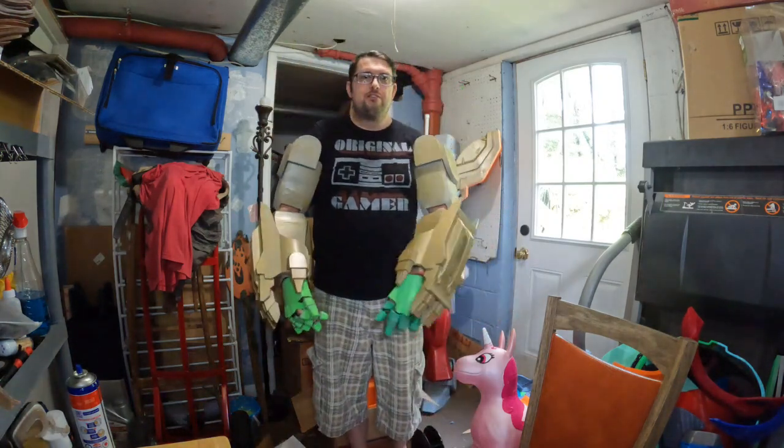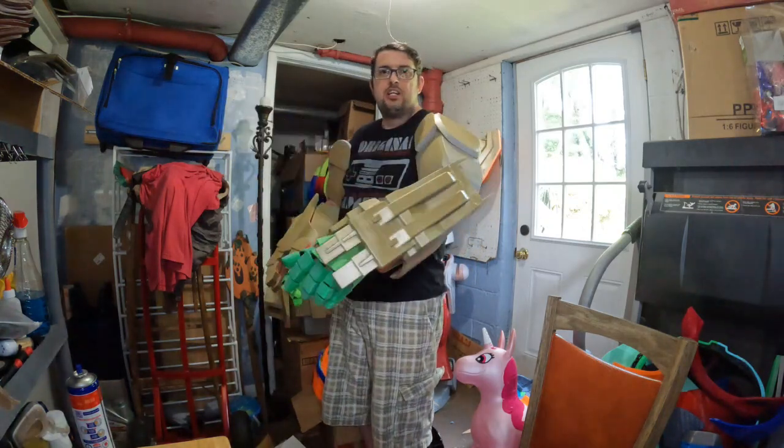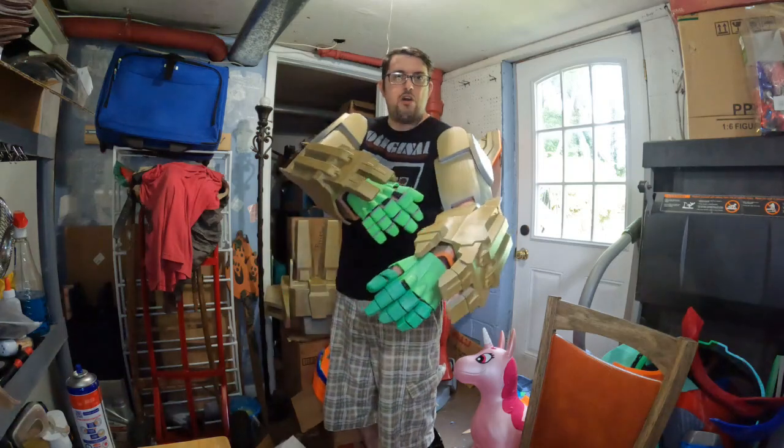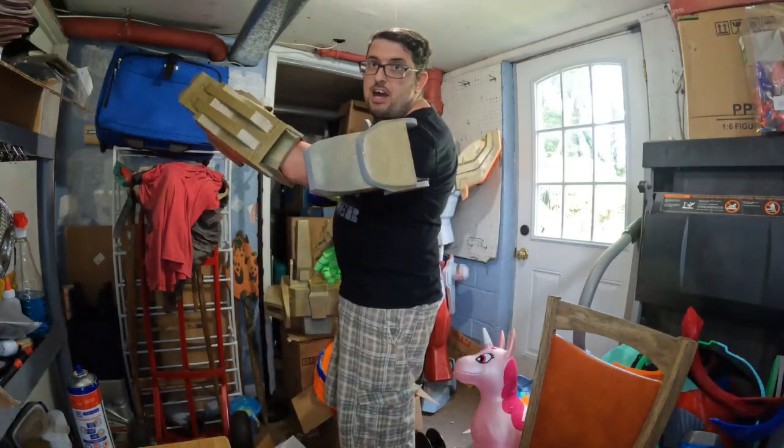I just hope I'm not breaking anything, but there you go. I'm going to have something like a heavy duty lanyard to connect the bicep to the forearm to help hold that up, because I have a strap in the top of the bicep to hold it to the shoulder. I'm hoping all that will work together.